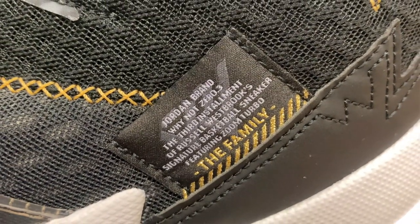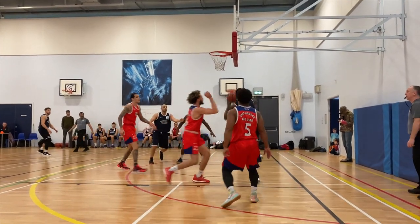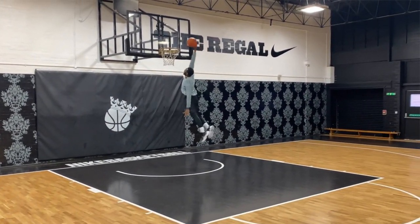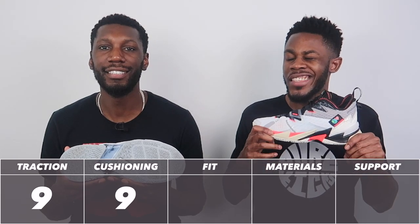Moving on to cushioning — and it's not just Zoom, it's Zoom Turbo. We're talking an articulated Zoom bag in the forefoot, a very large one split into three sections with four flex grooves as well. You get a large bag for extra coverage and the flexibility makes it mold to your foot shape every time you step or twist. The carrier is an injected Phylon which feels much softer than regular Phylon — it feels amazing. There's no bag in the heel, but that injected Phylon still feels fantastic back there. It's not full-length Zoom so you can't score a ten, but it still earns a strong nine out of ten — that Zoom Turbo was fantastic.